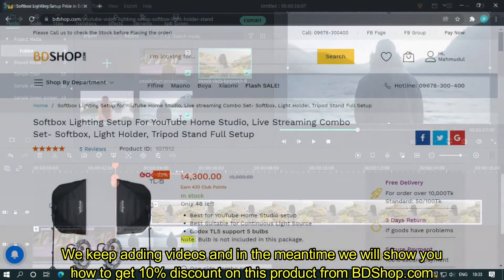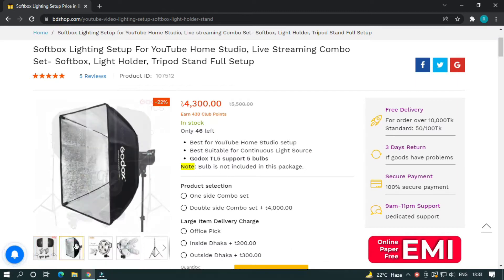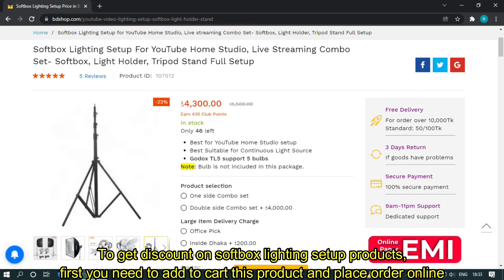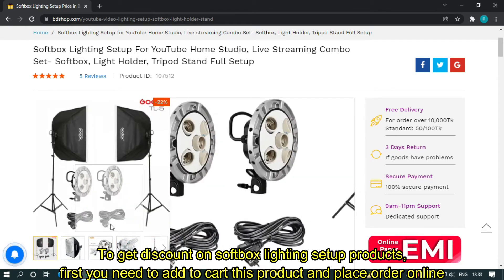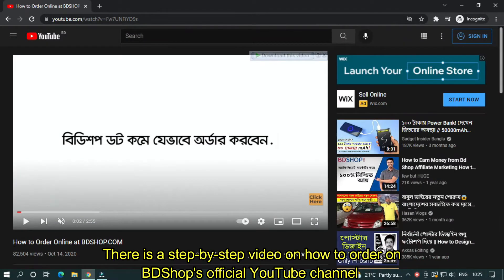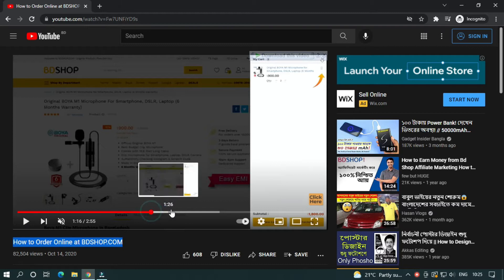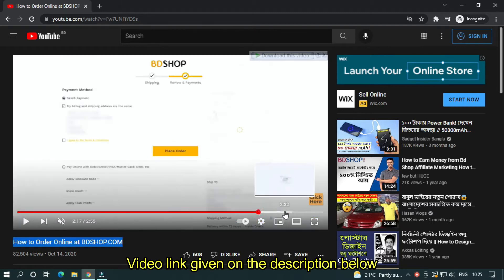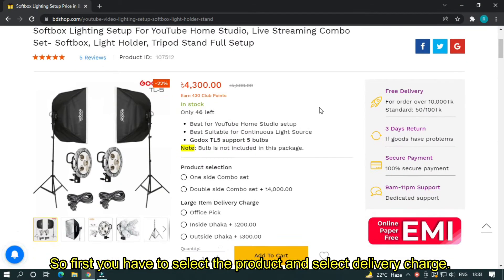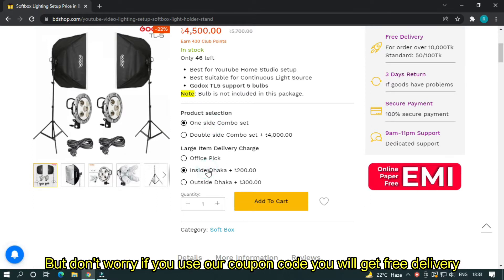We keep adding videos. In the meantime, we will show you how to get 10% discount on this product from beautyshop.com. To get a discount on SoftBoss writing setup products, first you need to add this product to cart and place your order online. Ordering online at beautyshop is very easy — there is a step-by-step video on how to order on beautyshop's official YouTube channel, with the link given in the description below. First, select the product and select delivery charges, but don't worry — if you use our coupon code, you'll get free delivery.